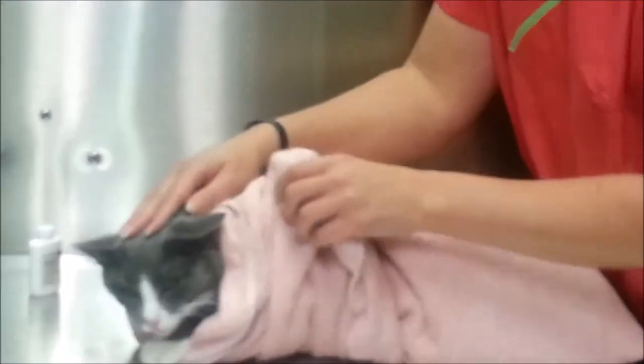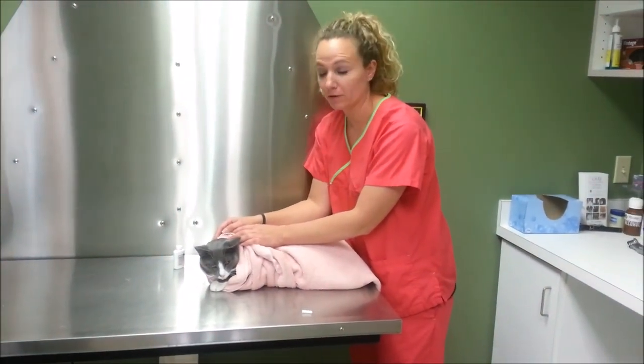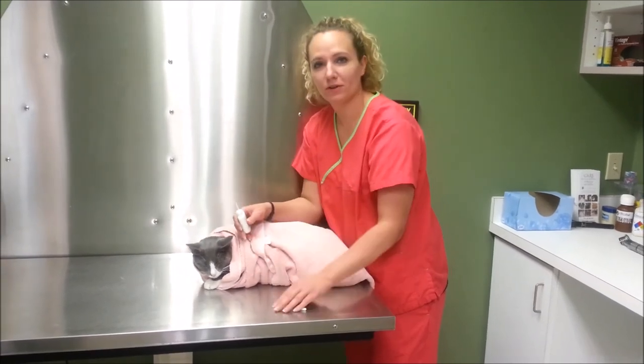It is helpful for cats if you do have another person to hold — one person will be holding and one person can be applying the medicine. If you have any questions, just give our office a call.